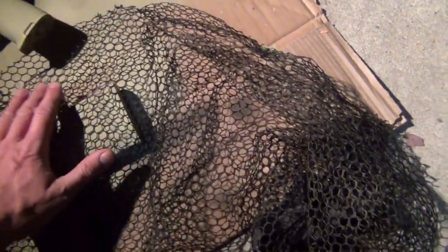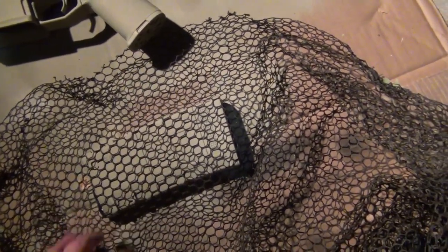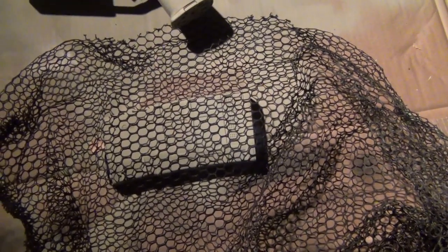You don't want the netting to be really tight against the surface. I've seen some people put rubber bands around whatever they're painting to hold the netting down tight. You don't want that — you want it to be a little bit loose, so the edges of the pattern are not too sharp. It will help it blend in.